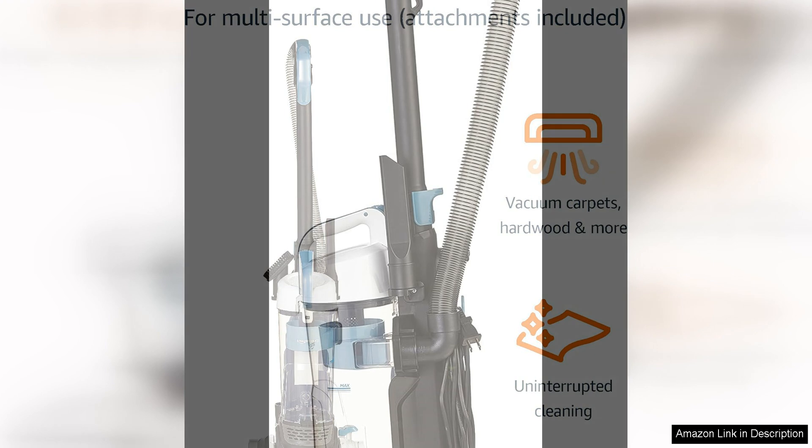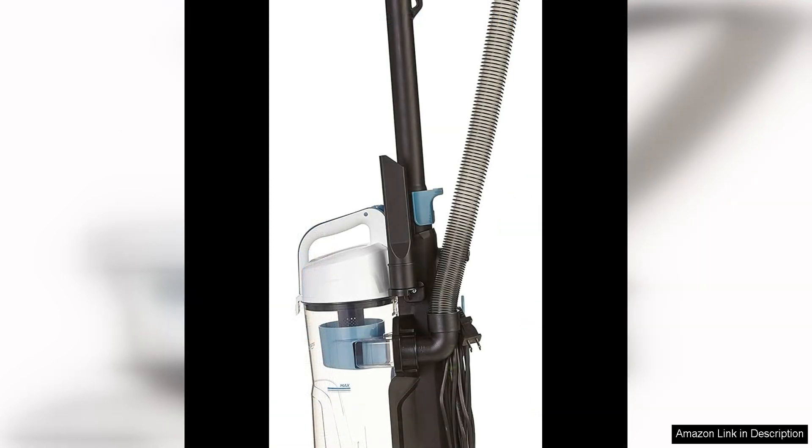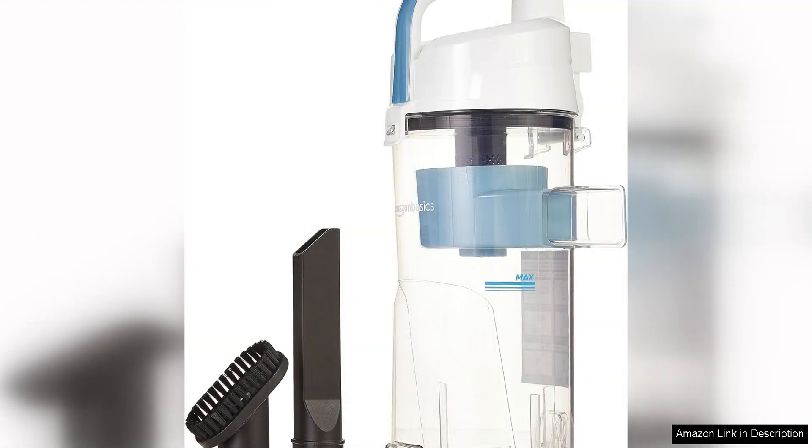Another great feature of this vacuum is its bagless design, which eliminates the need to constantly buy and replace vacuum bags. Instead, the dust and debris are collected in a transparent dust cup that is easy to empty and clean. This not only saves you money in the long run, but also makes the cleaning process more eco-friendly.